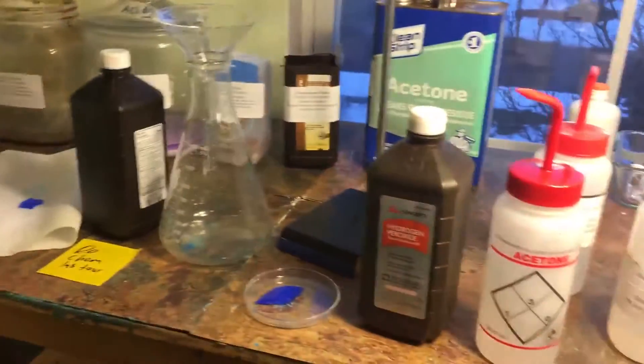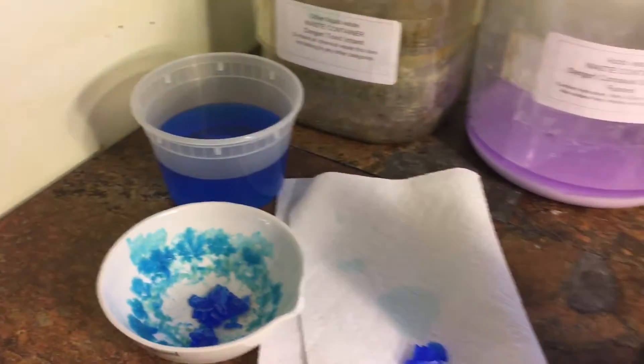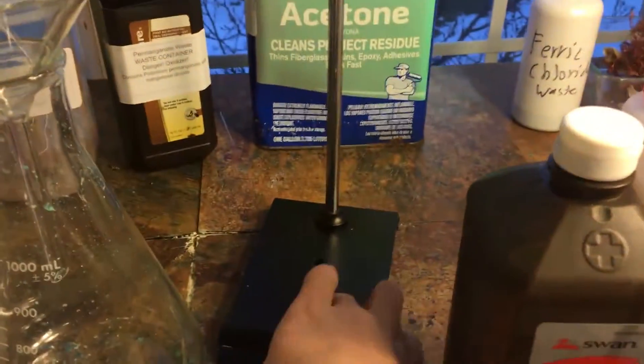As you can see, I have a bunch of stuff on the table right now. I am currently doing copper sulfate crystals, so I have the solution here, seed crystals, more seed crystals, here's the finished product, and I have a normal Erlenmeyer flask and a funnel to filter it out, and I have a filter stand and a base.